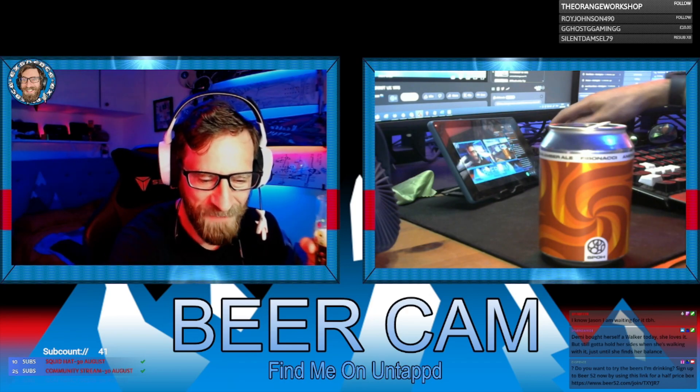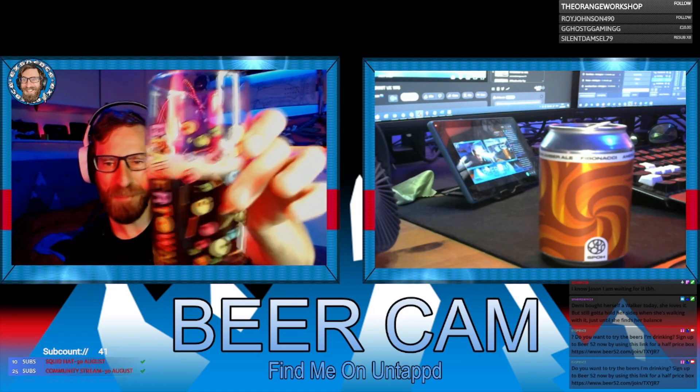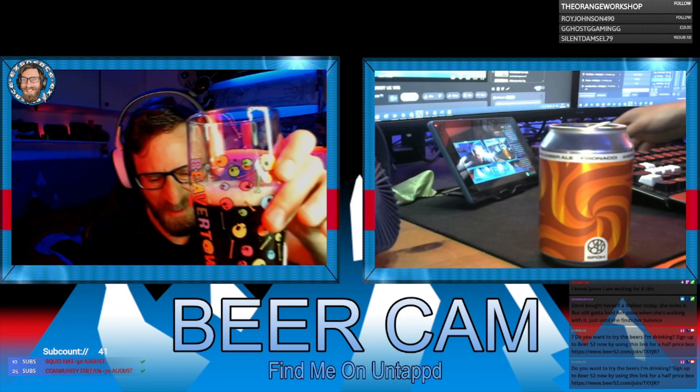I always forget to mention - if you want a half price box of beers, click on the link. I'm going to give this a three out of five. Cheers everyone.